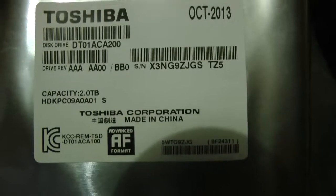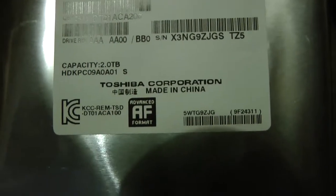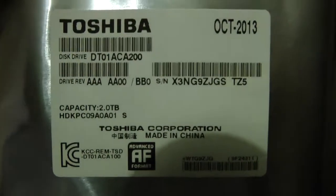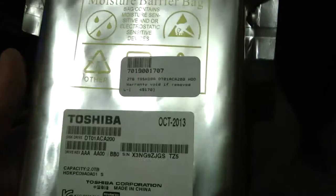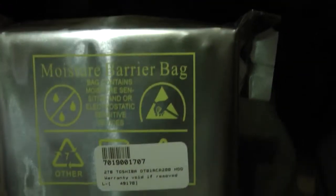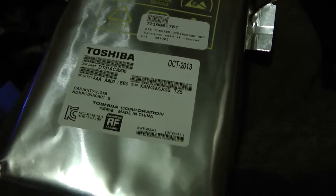The next item is the Toshiba mechanical hard drive - two terabyte. As you can see it's the OEM version, which means it doesn't come with a box. Not that we need a box. Let's get this unpackaged and get it into the tower case.